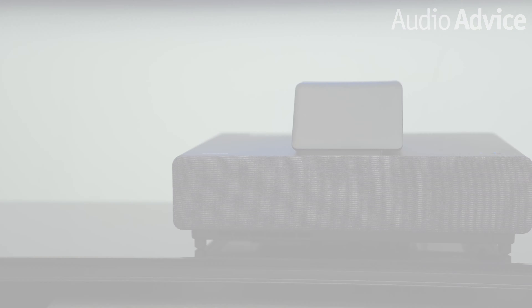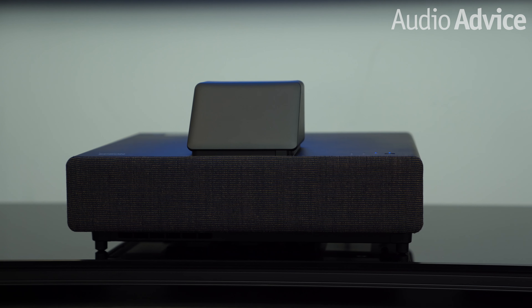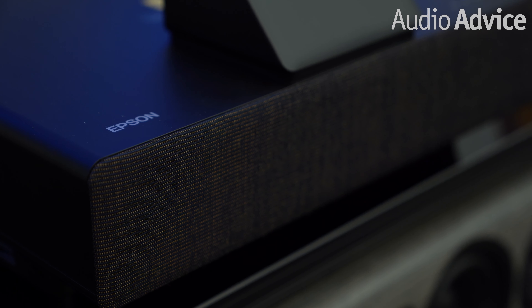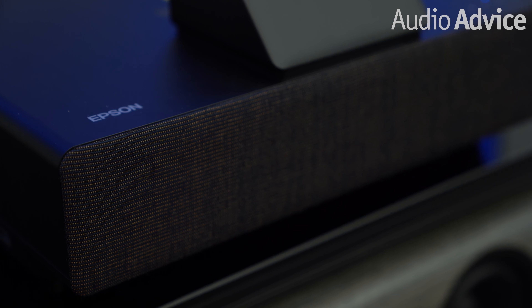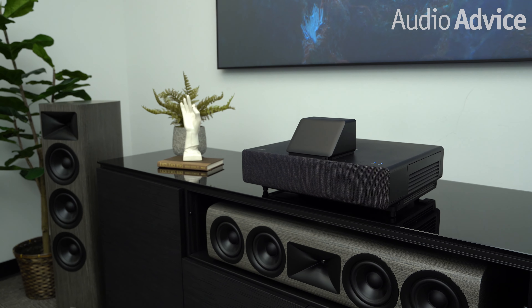We spent many hours with the lights on watching the news, sports, primetime shows, and HDR movies on Netflix, Hulu, and HBO Max. As far as sound quality goes, while the Epson LS500 does come with an integrated dual 10-watt speaker built-in, we highly recommend connecting it to an external sound source such as a high-performance soundbar for the best audio experience. The LS500 has a maximum brightness of 4,000 lumens, and that powerful laser light source is one of the reasons behind the LS500's ability to work so well in bright rooms.